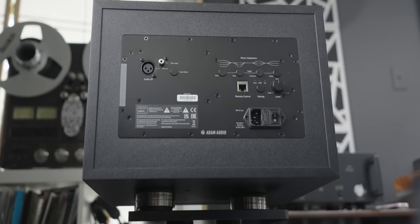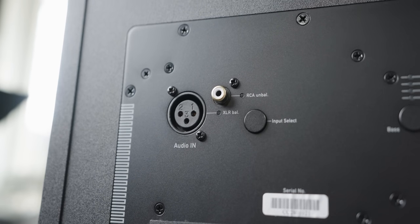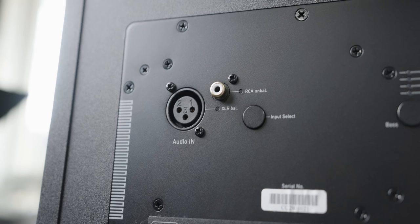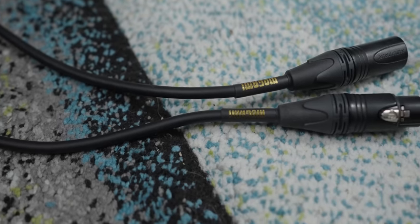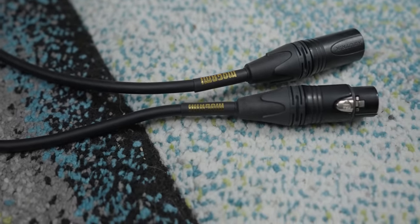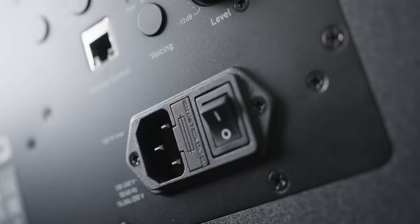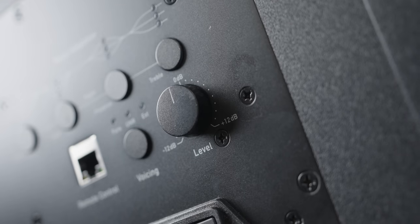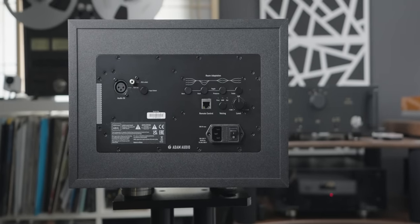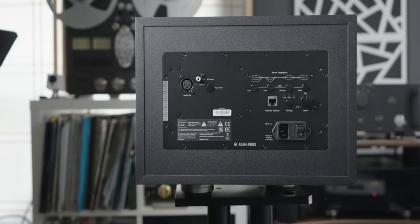On the back, it has both XLR and RCA inputs. XLR is recommended for studio settings or when running long cable lengths. I personally used Mogami Gold standard XLR cables — these are very good studio-grade cables and I will link them below. Aside from the standard AC plug, power switch, and volume control dial, there are various interesting and useful settings on the back that change the sound of the speaker, but more on that later.